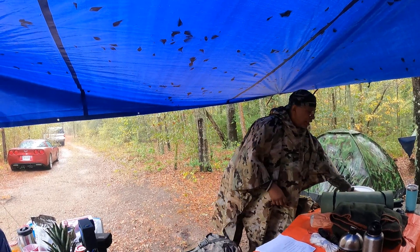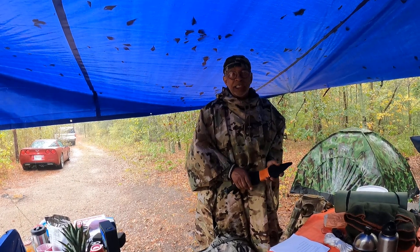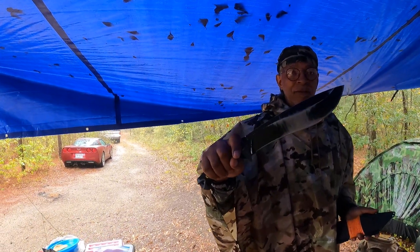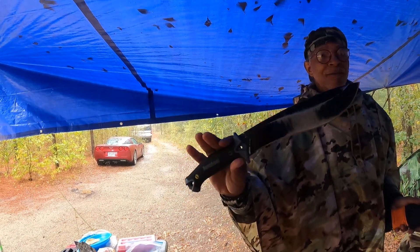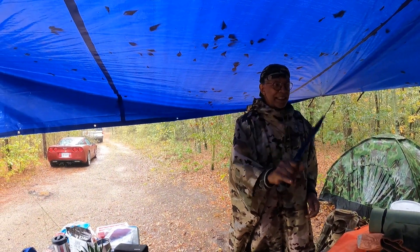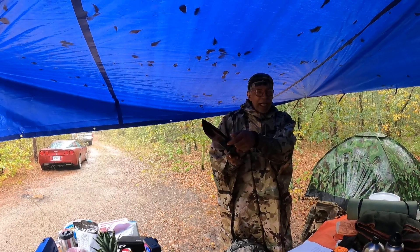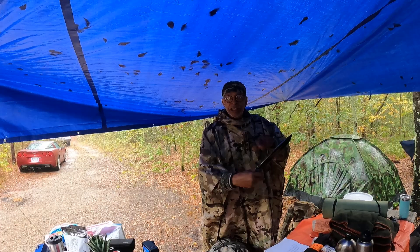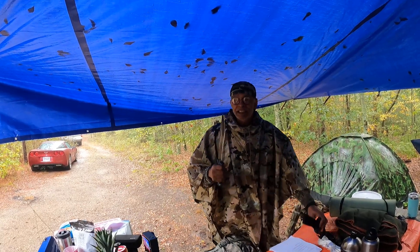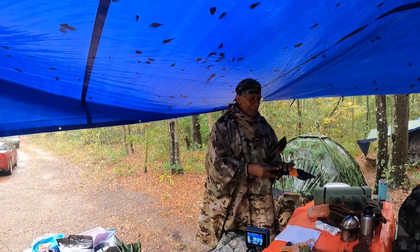The next cutting tool I'm always going to have is a large knife. When I say large knife, I'm speaking of anything up to 10 inches. This is a 10-inch cutting blade. One of the reasons I like this knife is because of the belly on it — I can use it for fine work. It has a 90-degree spine on it. Overall it's a good knife, and I use it for chopping medium to small branches.